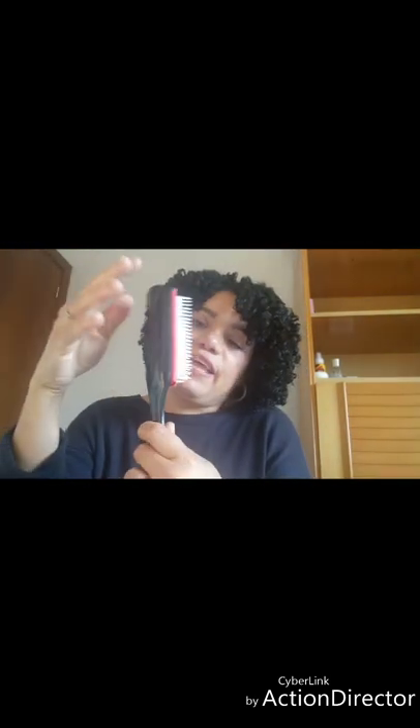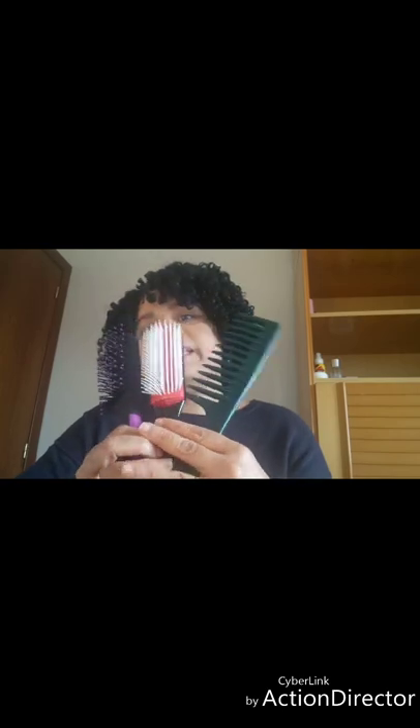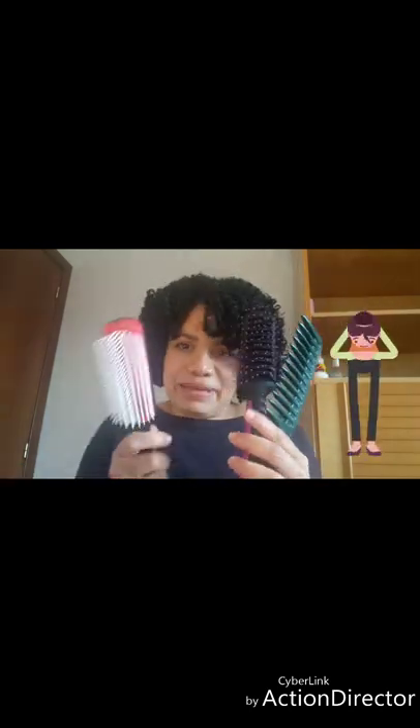También recomiendo un cepillo, ya sea de los cepillos que son más suaves. Este es el que yo uso para desenredar. Mayormente para definir con este es que yo me lo desenredo, y si está muy, muy enredado, pues entonces uso mi peine. Mi cepillo para definir y mi peine para desenredar. Esto no te debe de faltar, a ti que me estás viendo, pelo rizada.